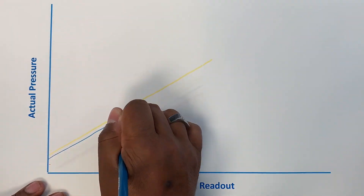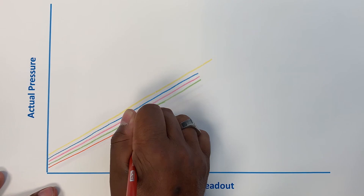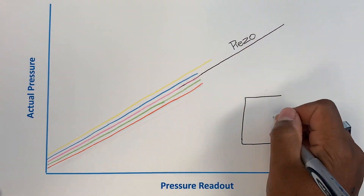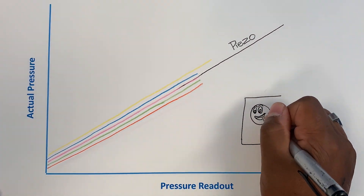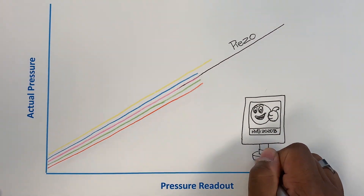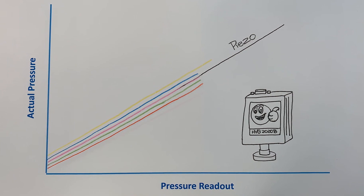Now, the HVG-2020B does not rely on any convection currents in the gas. Instead, a direct force piezo-resistive sensor is used. The first benefit of the direct force approach is that it is gas species independent. In other words, at pressures above 10 torr, it does not matter if you're using freon, air, helium, argon, CO2, or whatever — the HVG-2020B output will be the same for a given pressure.